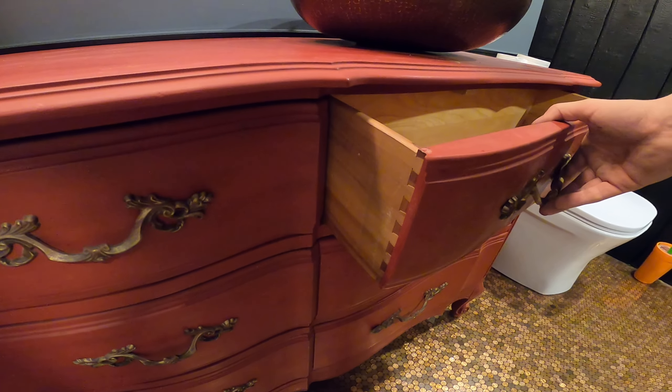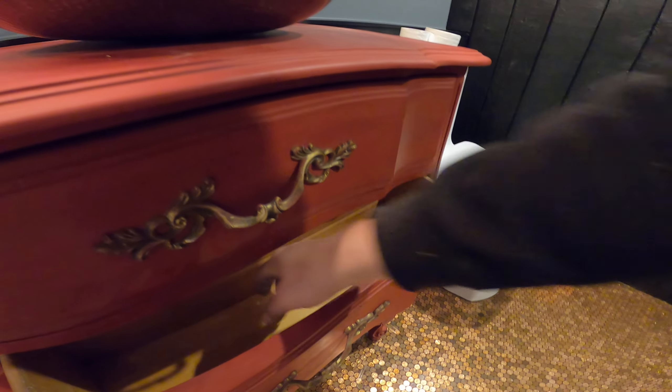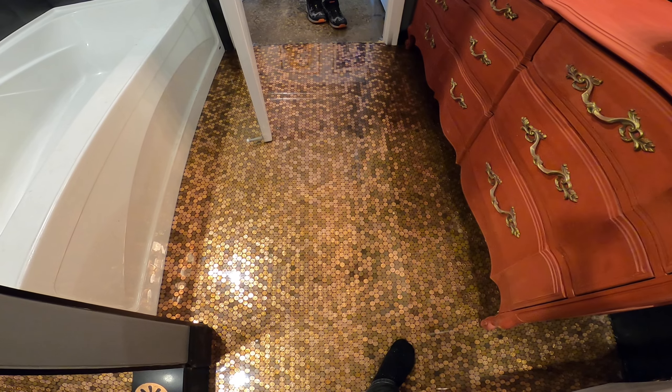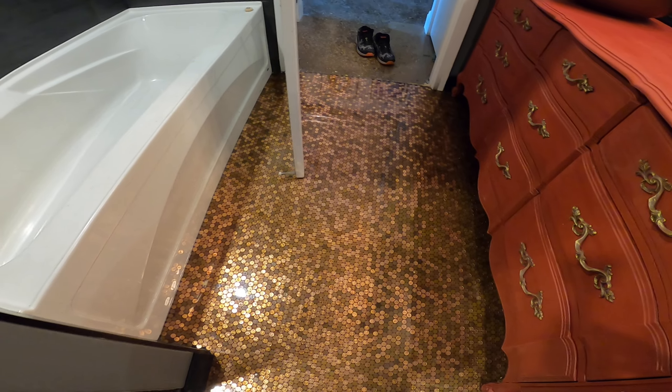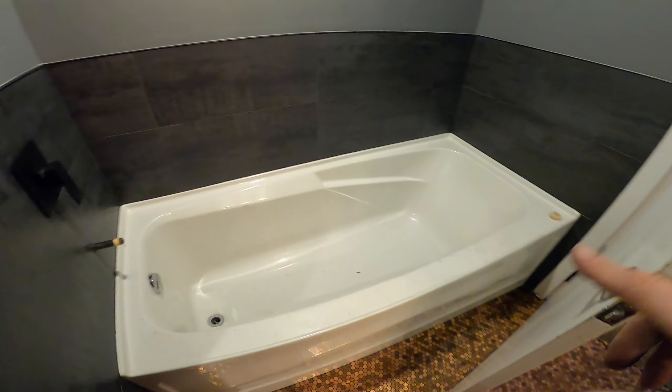This antique vanity — instead of deleting the drawers, we recut the dovetails down and put blocking inside so they don't fall out. They're just super short drawers but they're still usable; you can still get your hand in there. The floor in this bathroom is done in real penny tile covered in epoxy — that floor alone was about five days of work.